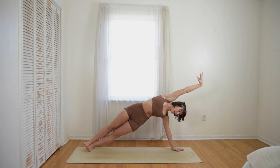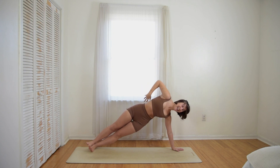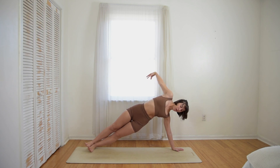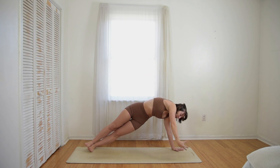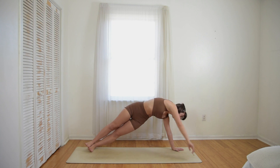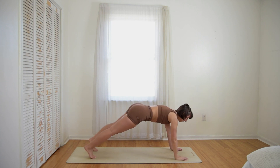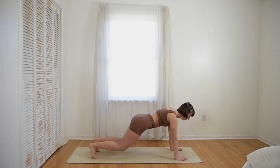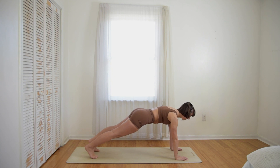Inhale, and exhale. Feel free to dance here, move with your body. Invite some beauty, some flow. Then place your right hand on the ground, plank position. We're going to hold here for three breaths. Feel this power that you have to hold yourself here. You can even place your knees on the ground — that's totally okay. One more deep breath.